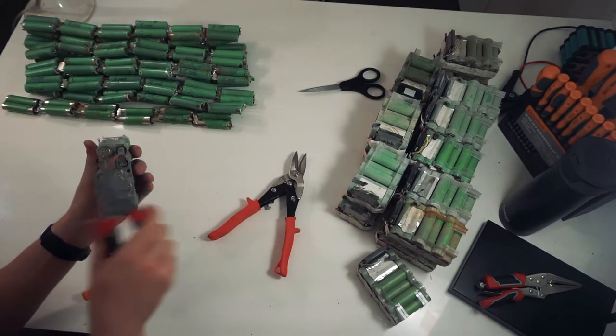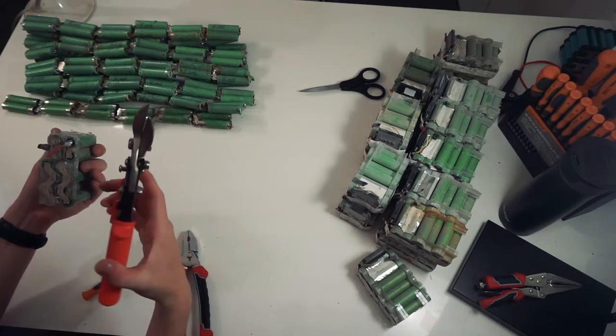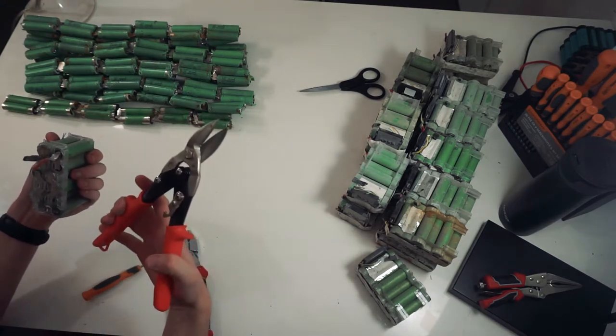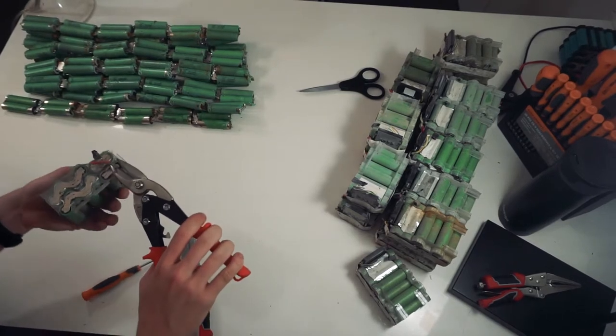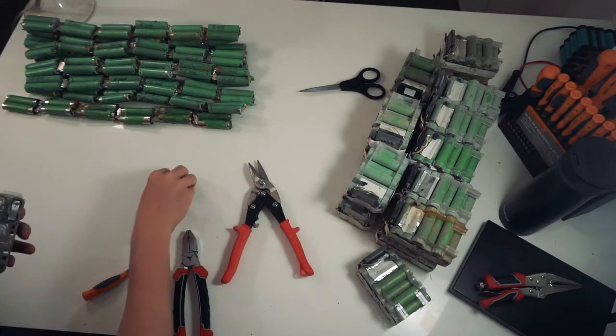It's normally only the main two on the top. I've got a pair of aviation snips — these are the cheapest ones I could find, I'll let you guys know how they go. Chop each of these off and throw them in the bin.